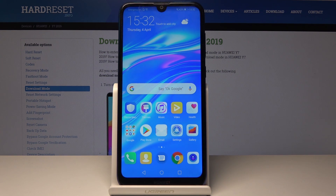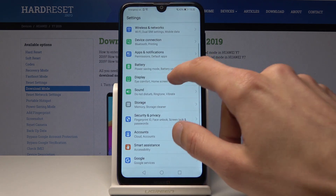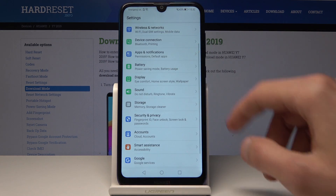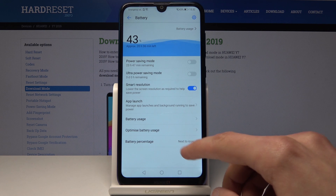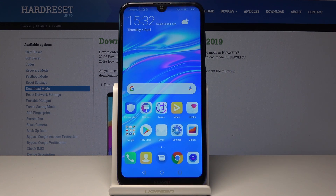On other Huawei devices you also have the option to darken the interface, but this one does not have it. I can go in just to show you — it would be somewhere right here — to darken the interface and turn everything black. You can check if your device has it, but this one does not.